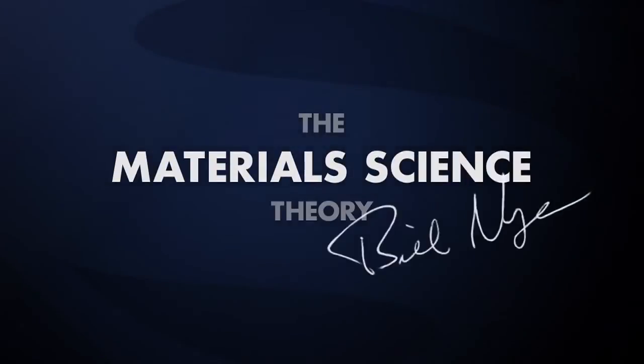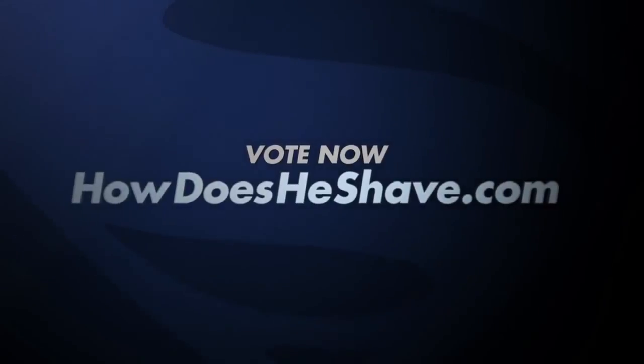So how does the Man of Steel shave? The material science theory. Vote for my theory at HowDoesHeShave.com.